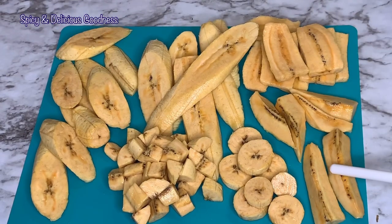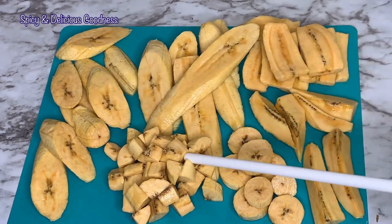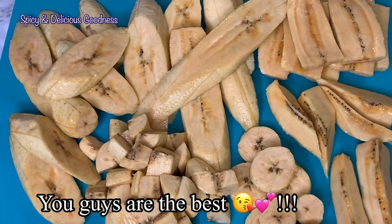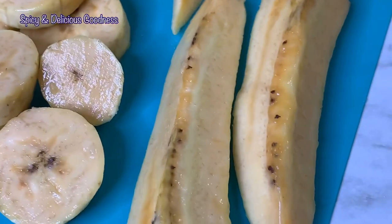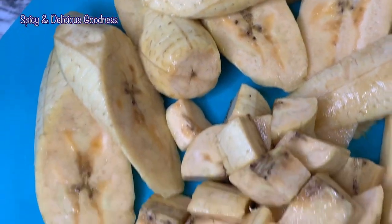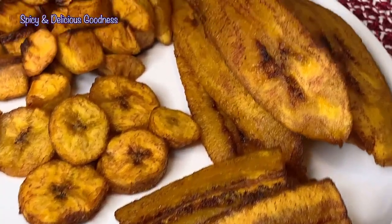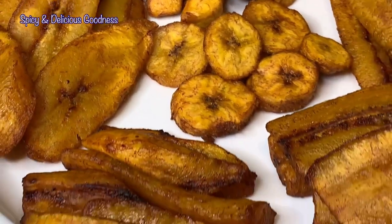So when next you want to make your delicious dodo, these are some easy ways to cut your plantain. Whichever one you prefer, you can do it. There are other ways to cut plantain — these are not the only ways, just a few. Special shout out to all those that have subscribed, you guys are the best! If you enjoyed watching, give me a thumbs up, share the video, subscribe, and turn on the notification bell. Thank you for watching, stay safe, stay blessed — till I see you next time, I love you, bye!